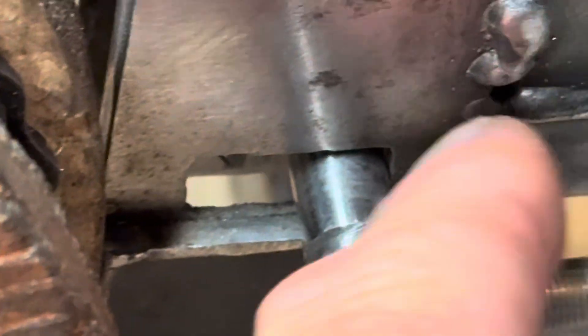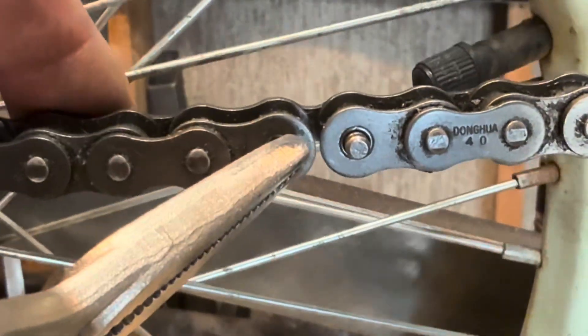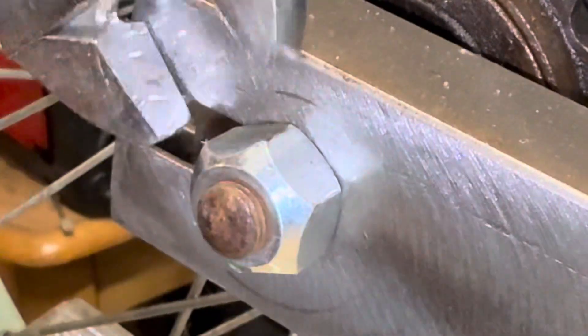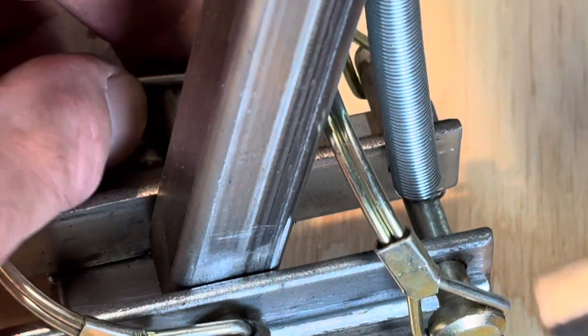So that's how that locking mechanism works — it rolls back and forth. Now let's take it apart. That's the ratchet mechanism. I like to use cotter pins in my prototypes; they're easy to take apart.